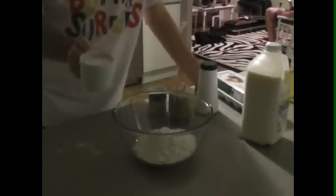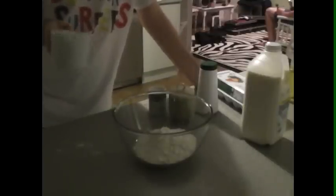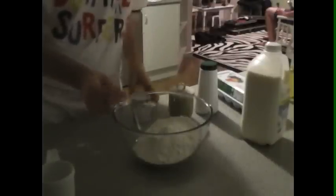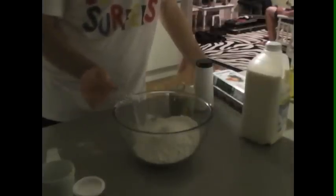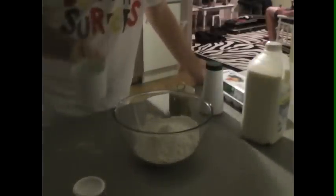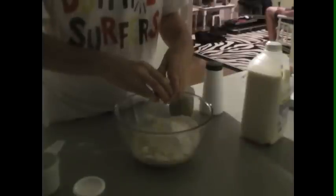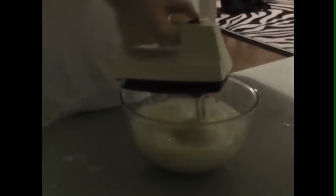Two cups plain flour if you want four waffles, four cups plain flour if you want eight waffles. Teaspoon of baking powder for every cup of flour, teaspoon of salt for every cup of flour. Quarter cup of oil for four waffles, half a cup of oil for eight waffles. One egg for every cup of flour, cup and a half of milk for every two cups of flour. Sugar as you want, and mix it all up.